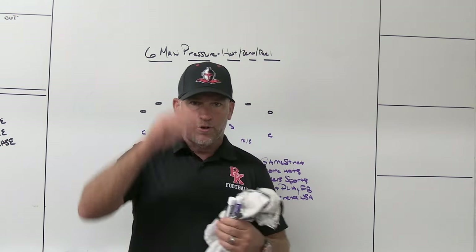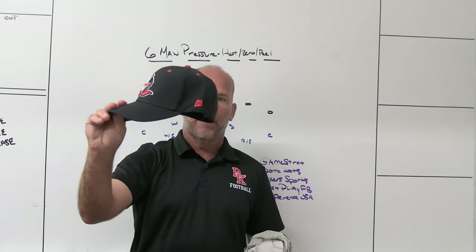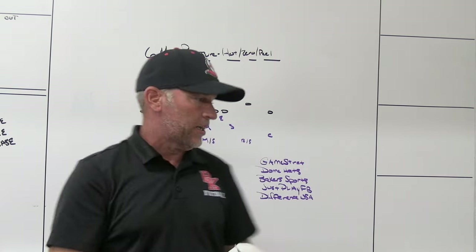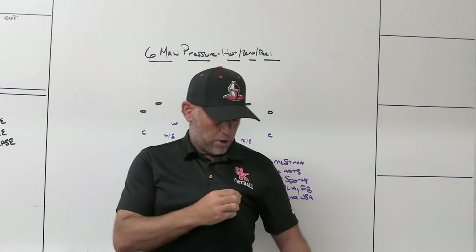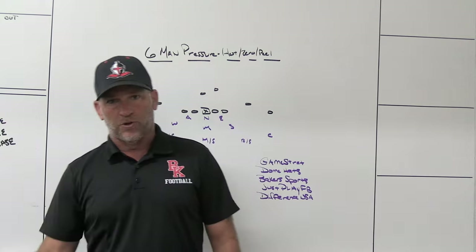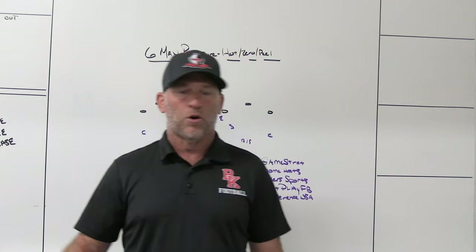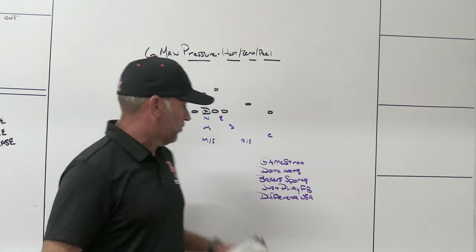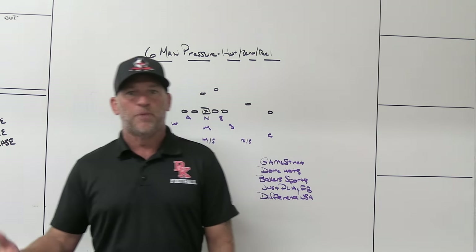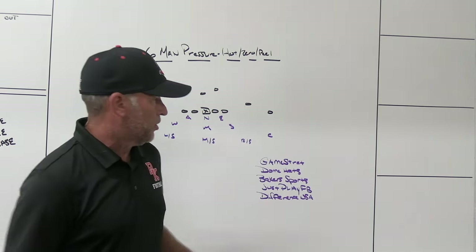Dome Hats, the headwear company we use. This is one of our brand new fitted custom Crusader logo on the front, BK on the back, Dome on the side. If you're looking for completely customizable, check out Dome — stock hats suck. Baker Sporting Goods, a company we use for coaches gear, sideline gear, our practice gear. You can build a player store, a fan store through there. They're in the shoulder pad world with pro gear, big in the baseball world — it's a one-stop shop. Just Play Football, the playbook software we use for installs, game plans, presentations, and meetings. I use it on my Patreon site. Best play drawing tool on the market.